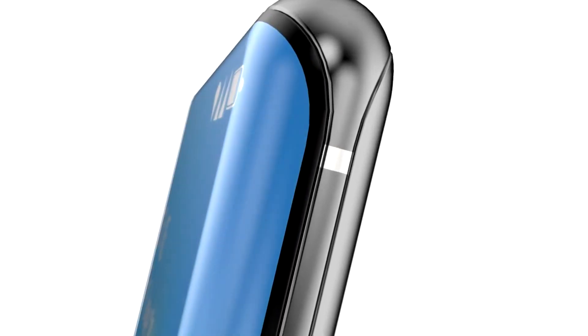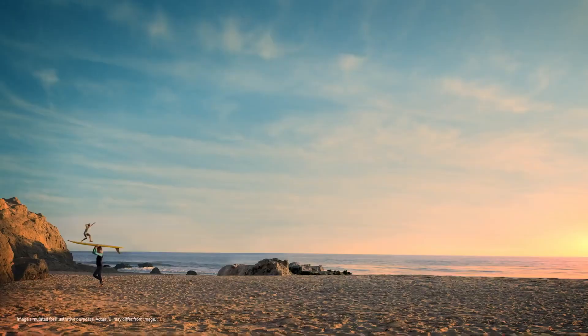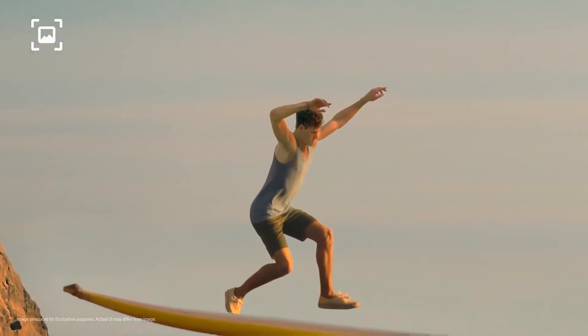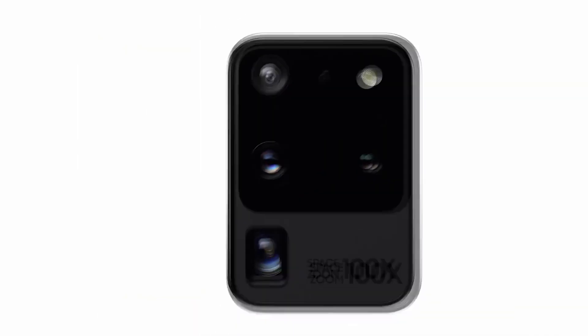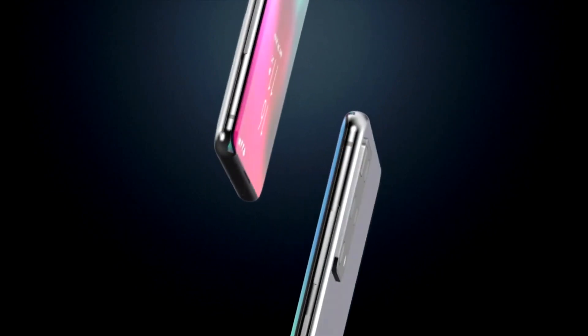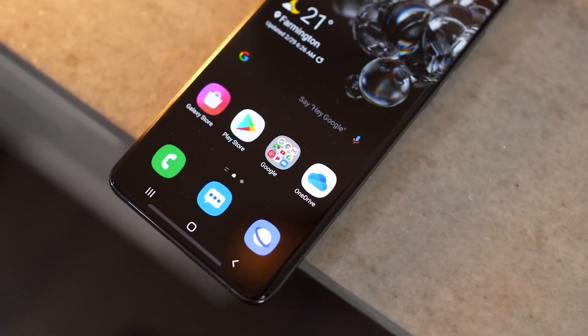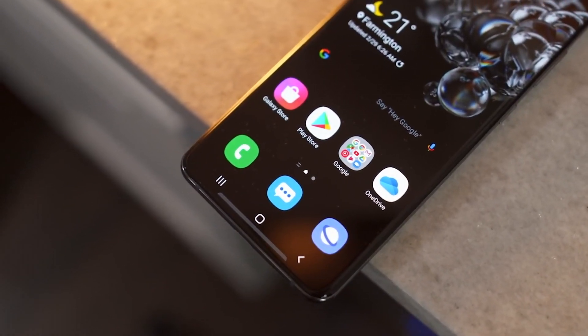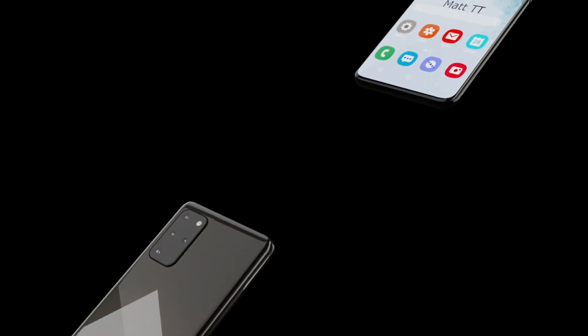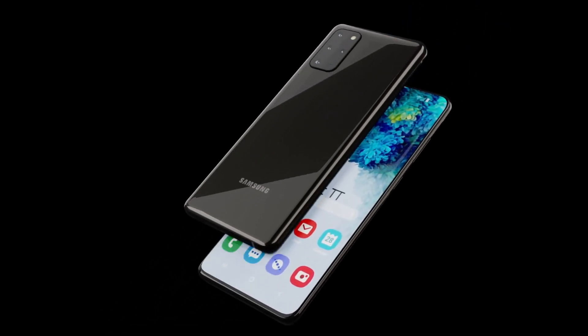The Samsung Galaxy S21 Plus will feature a 6.8-inch 120Hz AMOLED panel, sharing the same Snapdragon 888 or Exynos 2100 chipset. It will have a triple lens camera setup on the back, very similar to the standard S21, featuring a 64 megapixel, a 10 megapixel, and another 10 megapixel sensor. The battery size is 4,800mAh, an increase over last year's S20 Plus model.